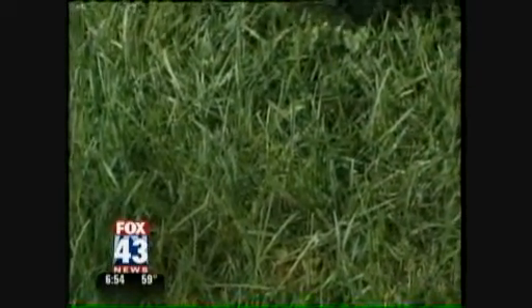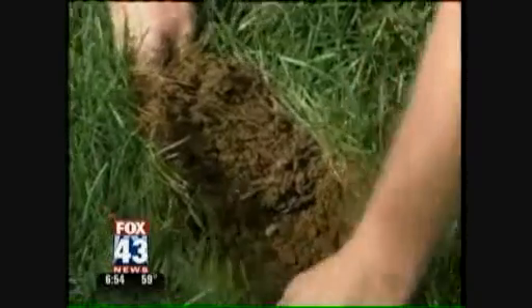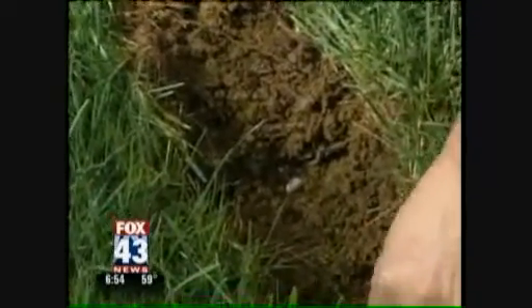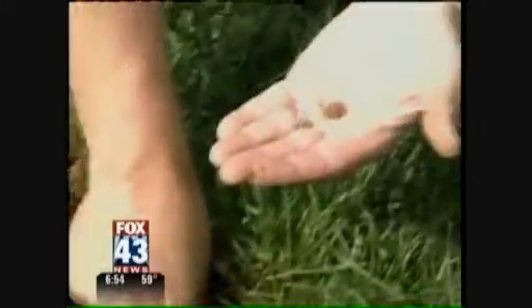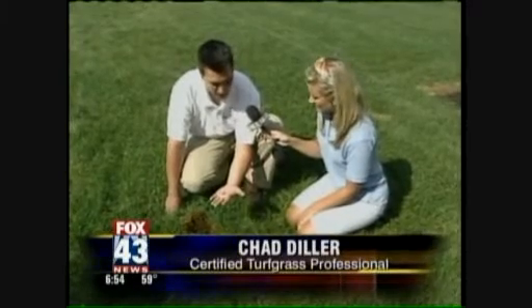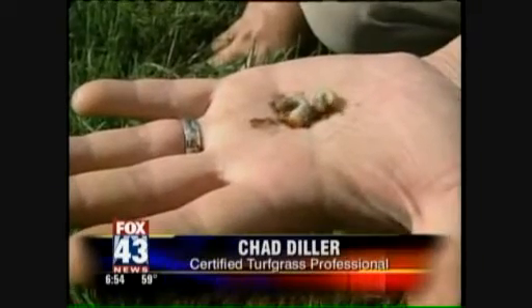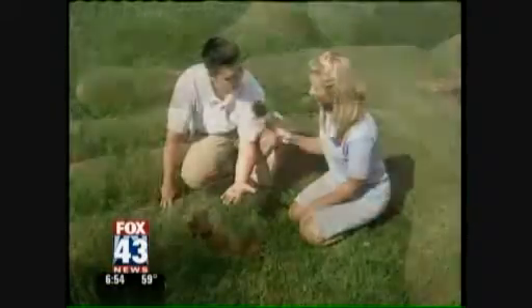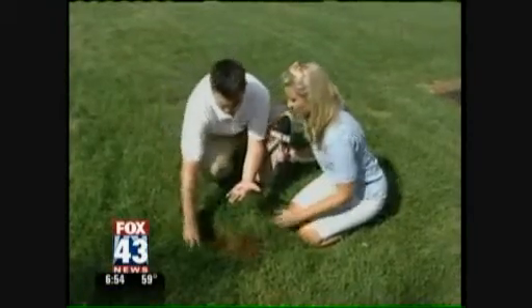This lawn looks normal, but pull it back. We pull it back here and we're going to find ourselves a few white grubs in the lawn, which are the larvae of Japanese beetles and a couple other beetles that are in the area. You see the beetles flying around in July, mid-summer, and what happens is the grubs hatch out, start feeding on the root system, and basically eat all the roots out of the grass. And you pulled it right back like this was a rug.